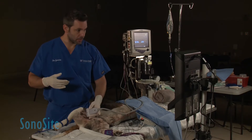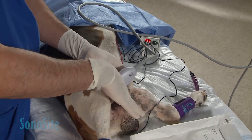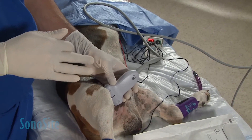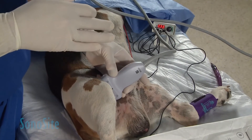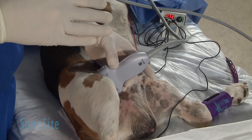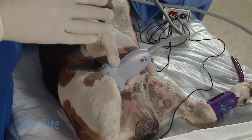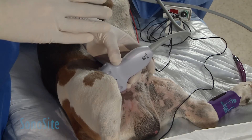We're going to be in-plane on this block. I'm going to identify my pectinous muscle, and once I do that, I'm going to come cranially and find my vascular bundle. I'm going to find the artery and vein — and I can tell which is the vein by pressing a little harder on my probe to collapse it and distinguish it from the artery.